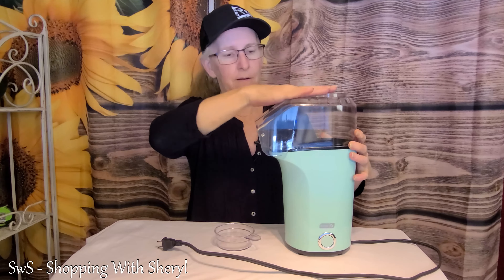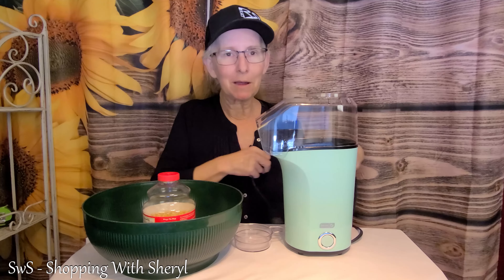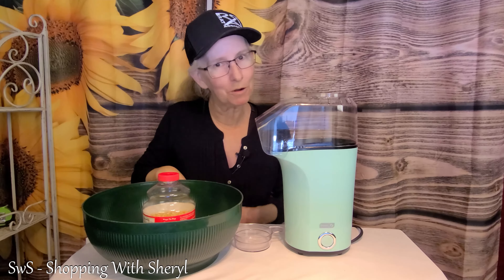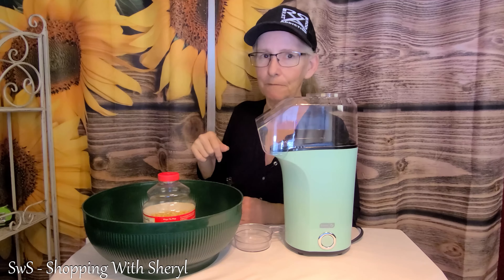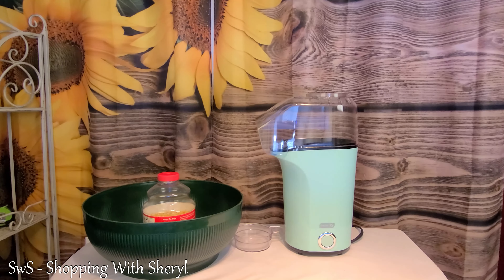So let's get some popcorn, get a bowl, plug this bad boy in, and we're gonna see how it works. I will have an affiliate link in the description below — if you use that link and make a purchase, I may make a small commission, but the affiliate link won't change the price of the product.